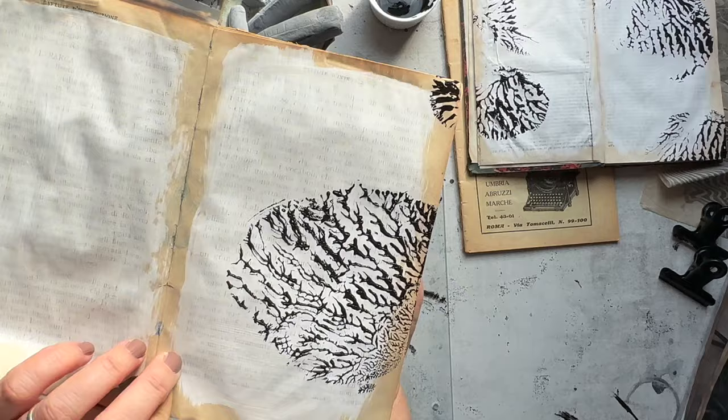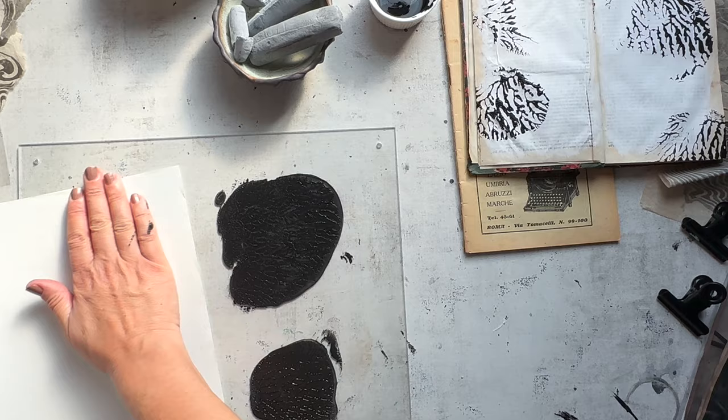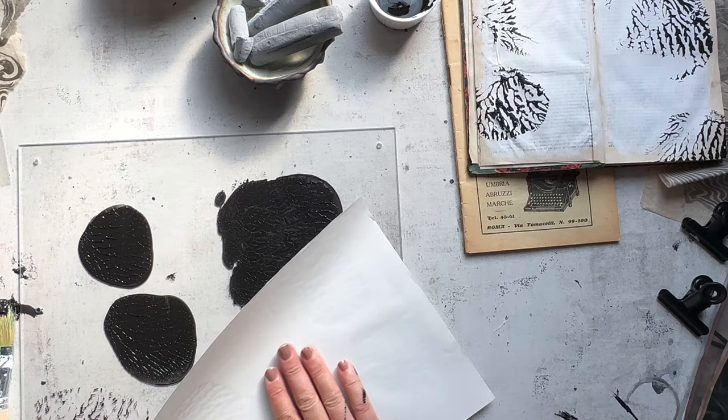I'm also going to take advantage of the fact that I have this acrylic ink dendrite pattern right in front of me. I don't want to waste this paint, so I'm just going to press some onto some copy paper — just normal paper — and set it aside for incorporating into these journals or using in another project. I always like to pull a few extra prints if I have the chance.